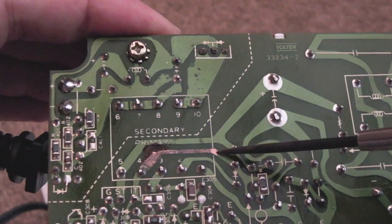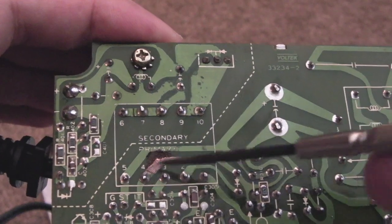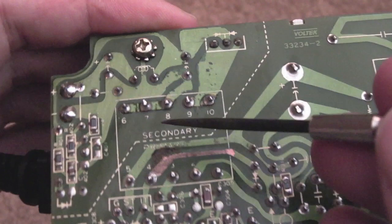So I'm going to get some flux on there and some solder, and just run and drag some solder braid with solder over that trace. While the iron's heating up, I just thought to show you something else.